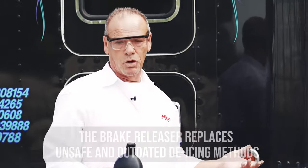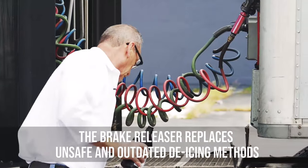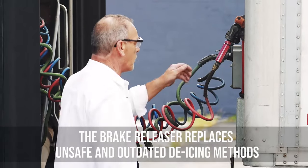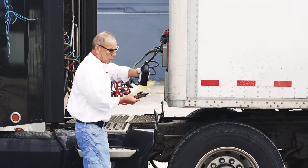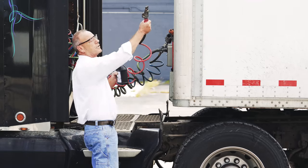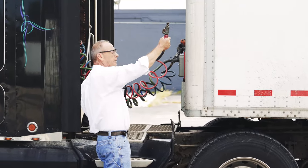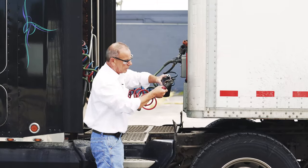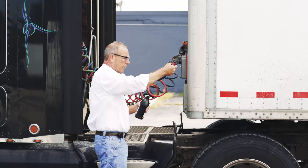Let me show you the traditional way of freeing up frozen brakes. This is how they used to do it. You take the alcohol, you take the emergency line off, and you try to pour de-icing fluid into the system through that little hole, but you got to keep this hose in an upright position to try to get as much de-icing fluid into the hose. The problem with that is when you hold it in this position, all the alcohol runs down your arm and on the ground.